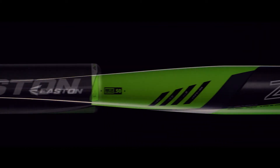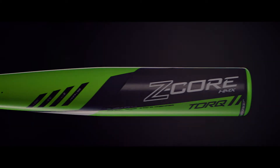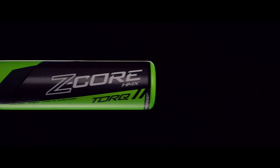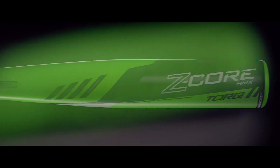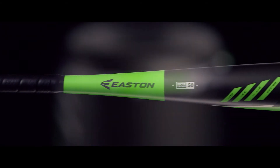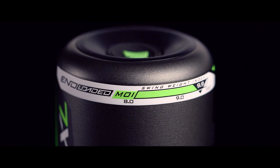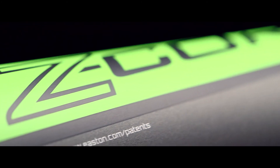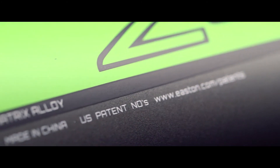The Z-Core HMX series includes the Z-Core HMX Torque with rotating handle technology that frees your hands, allowing you to barrel up the inside pitch; the Z-Core HMX, a balanced two-piece design for a faster swing weight; and an end-loaded XL model for more mass behind the ball. With Easton's Z-Core, you'll get bigger barrels for more ping with every swing.